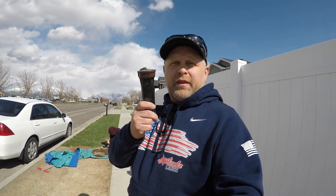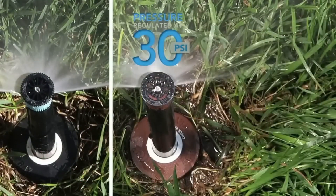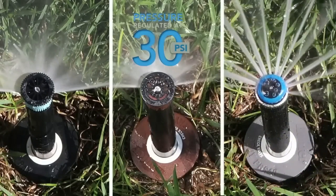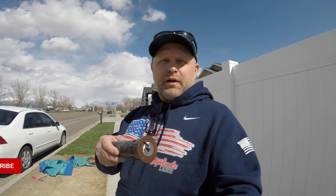Today we're going to be putting on the Hunter PRS 30s. The difference is a PRS 30 is a pressure-regulated sprinkler head that will go up to 30 pounds of pressure for the head. We're gonna switch all those out for this strip because I need to be able to reduce it just a little bit. We'll get these changed out and when the system turns on we'll get everything adjusted — final adjustments.